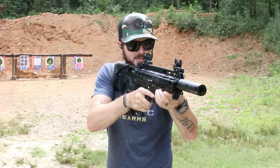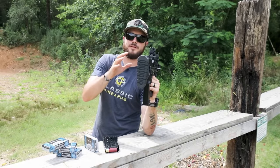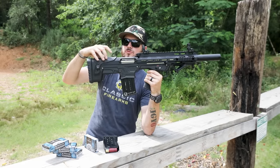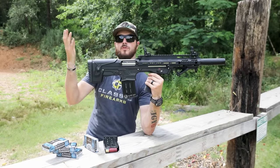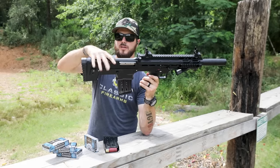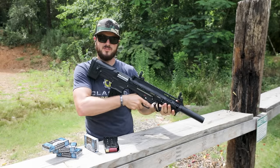Looking down the sights, they're very prominent and it's easy to get a good sight picture. Just a very ergonomic firearm overall — I like it a lot. You'll also notice there's an adjustable cheek riser, so you can get the correct comb height that works for you. You just twist it, raise it, lower it — whatever you want. Right now it's on the lower setting, which is great for the eye relief needed to get a perfect sight picture on the flip-up sights.